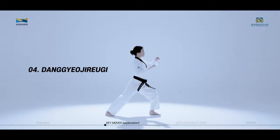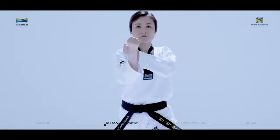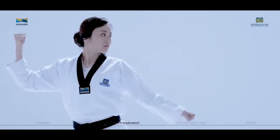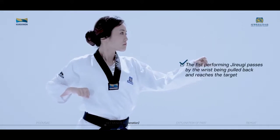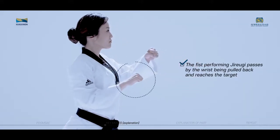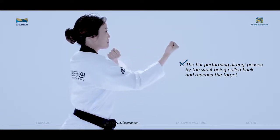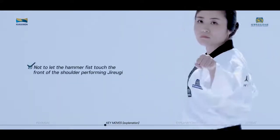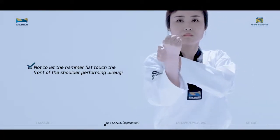Dangyo Jirugi is a technique used mostly to strike the chin by pulling an opponent's clothing. The Jirugi starts at the chest line with the fist pulled back. The fist performing Jirugi passes by the wrist being pulled back and reaches the target. Be careful not to let the hammer fist touch the front of the shoulder performing Jirugi.